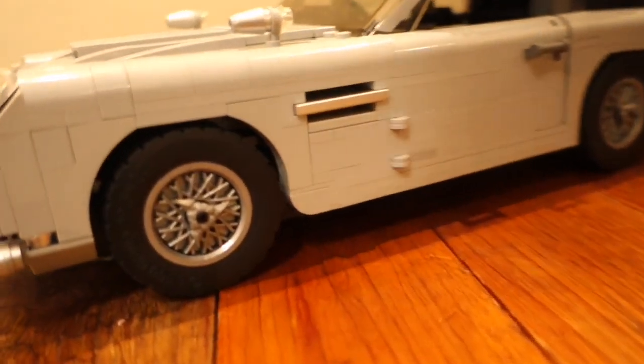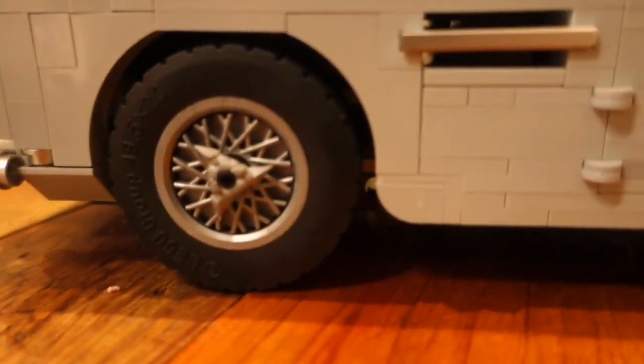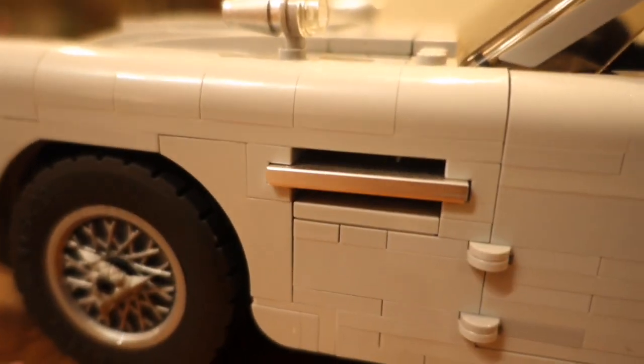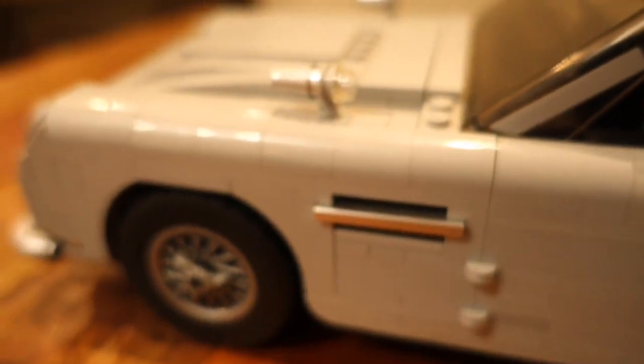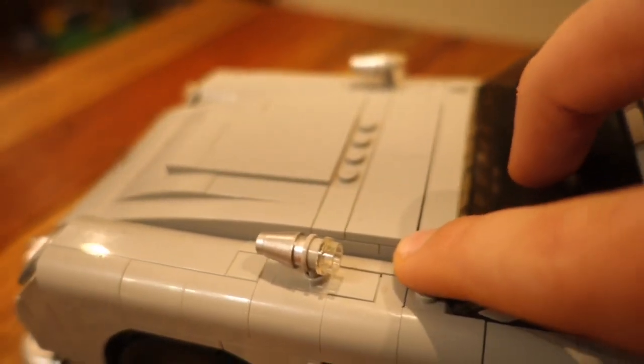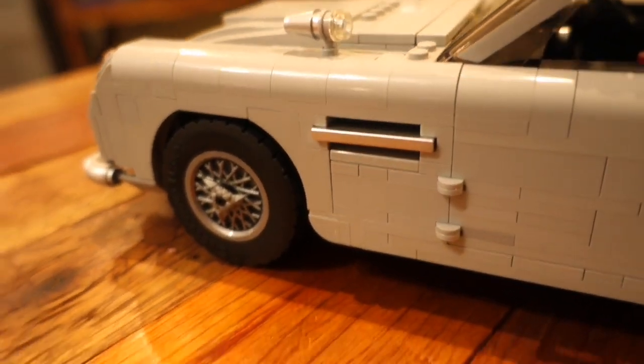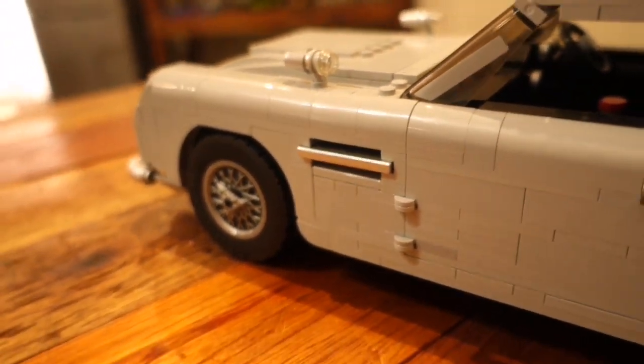Moving to the side of the car you can see we have the wheels with grey rims and a sharp centre throwing star. Just next to the wheels we have an air intake which consists of two parts: a 2x4 panel, and around there is a little clip holding the 2x4 panel into the car making sure it doesn't fall out.